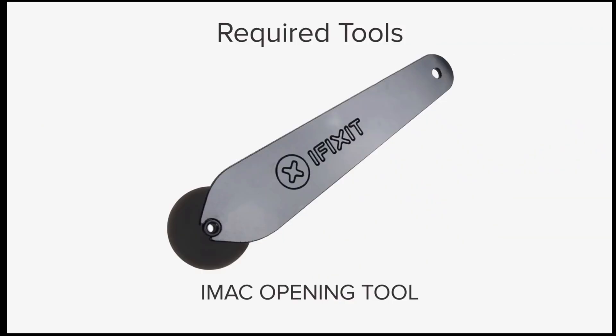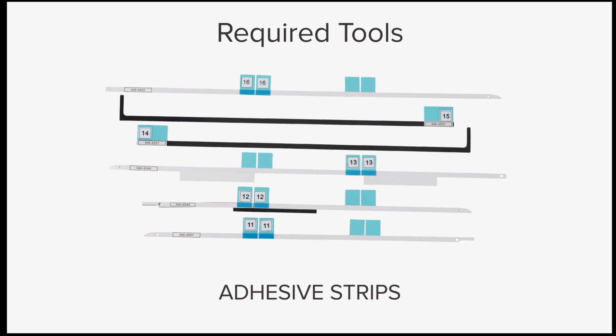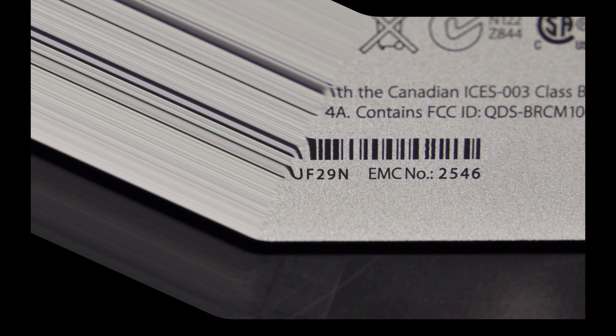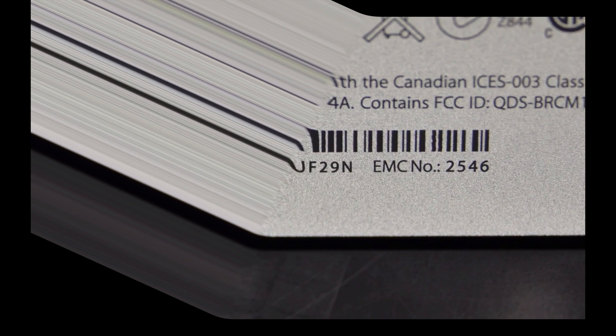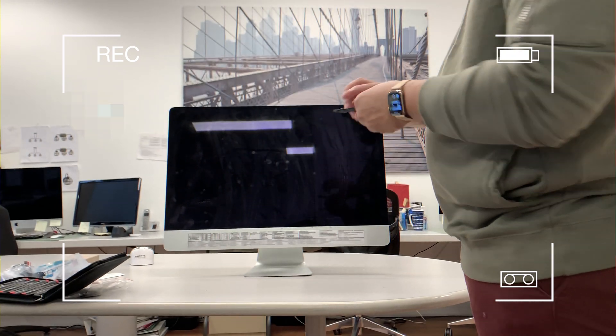For this repair, you're going to need an iMac opening tool, a plastic card, and a set of replacement adhesive strips. When working on your machine, make sure to follow the specific guides for your iMac. To find out which iMac you have, take a look under the foot of your iMac to search for the EMC number. Searching this number will tell you the specific model of your iMac.